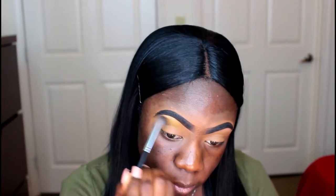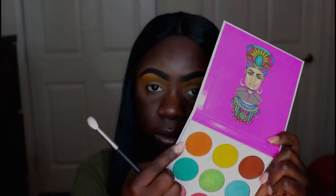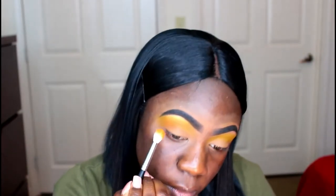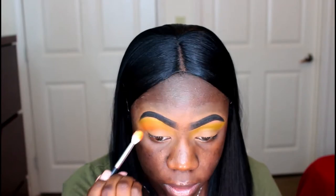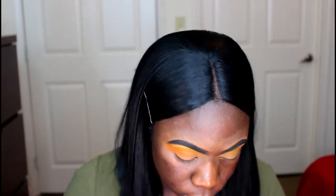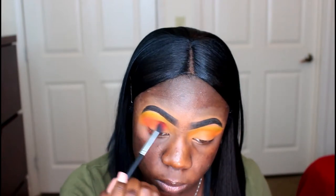Now I'm just going into the Zooloo palette and I'm using this yellow as my transition. I'll be taking this orange from the same palette and I'm going to be placing it right below that transition shade that I just put down. And I'm going to be placing this red shade from the Saharan palette called Zocotto in my outer V just to further warm up my eye.